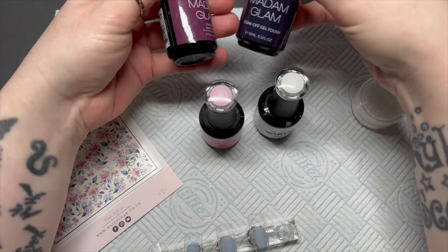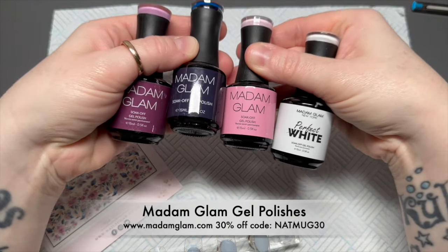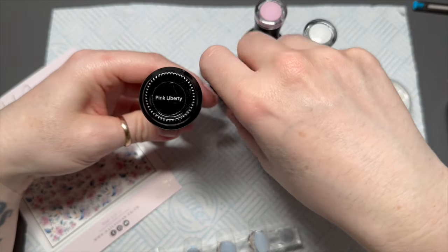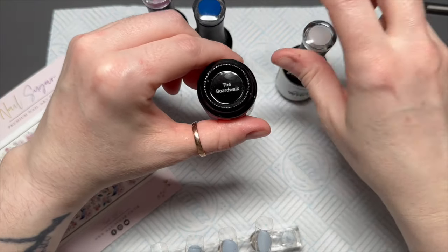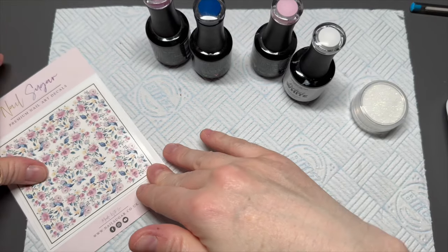I have got some Adam Glam colours. I grabbed a blue but we don't end up using this blue in the end. The colours that I've got are Pink Liberty, Magic Knight — this is the one we don't use — and the Boardwalk and Perfect White. We're going to use all of these apart from the Magic Knight one.